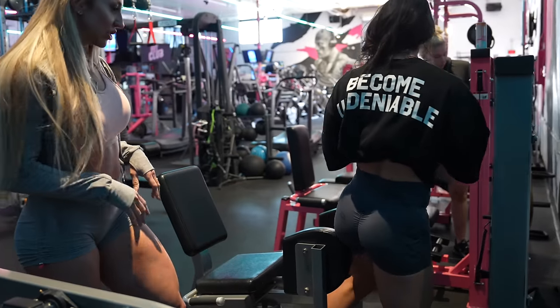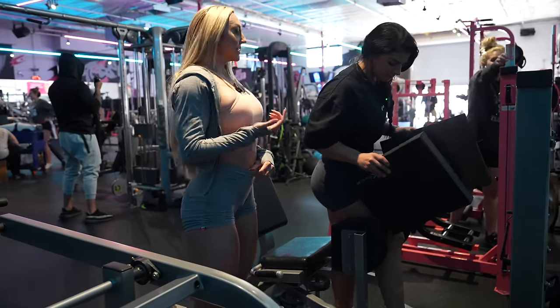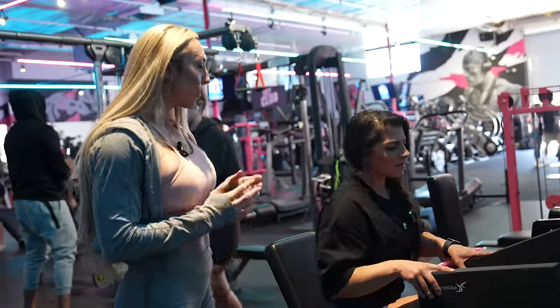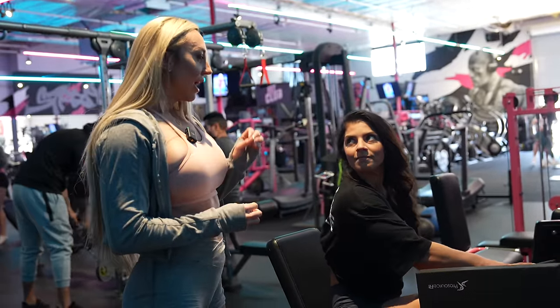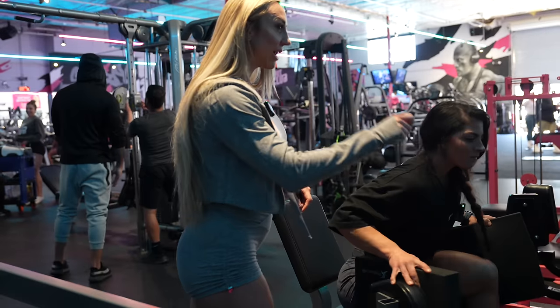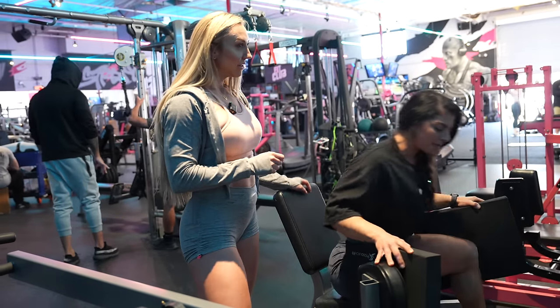I tell people: the difference between a beginner and intermediate isn't how many years you've been doing it — it's how well you know your body, to be able to pick a weight and hit the right number of reps on demand.